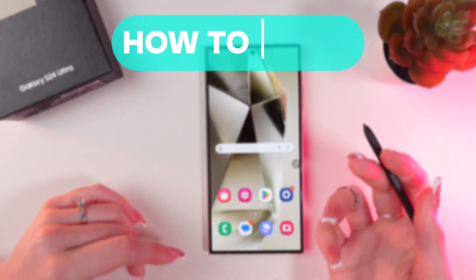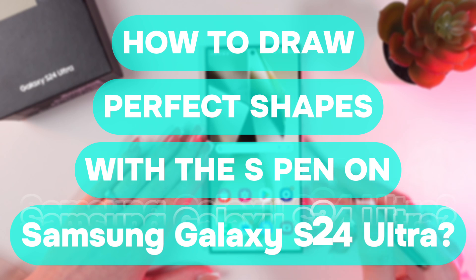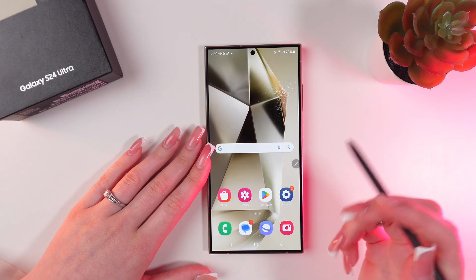Hello guys! Let me show you how to draw perfect shapes with the help of this S Pen on your Samsung Galaxy S24 Ultra. Let's get started!